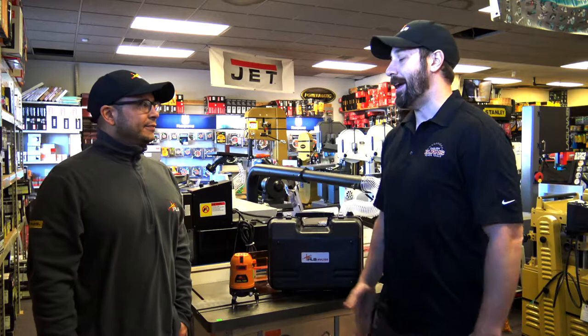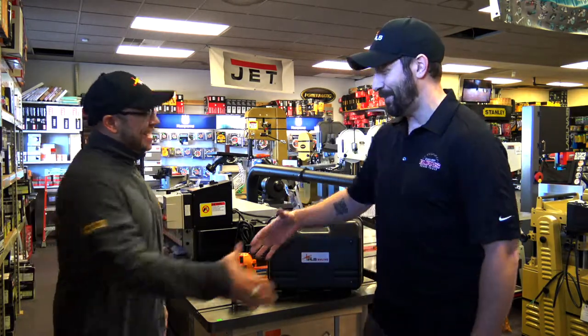Hey guys, Matt here with Burns Power Tools. Today in the store we have Pierre from PLS — the man, the legend, the myth. How you doing, buddy? How's it going, man? Good to see you.